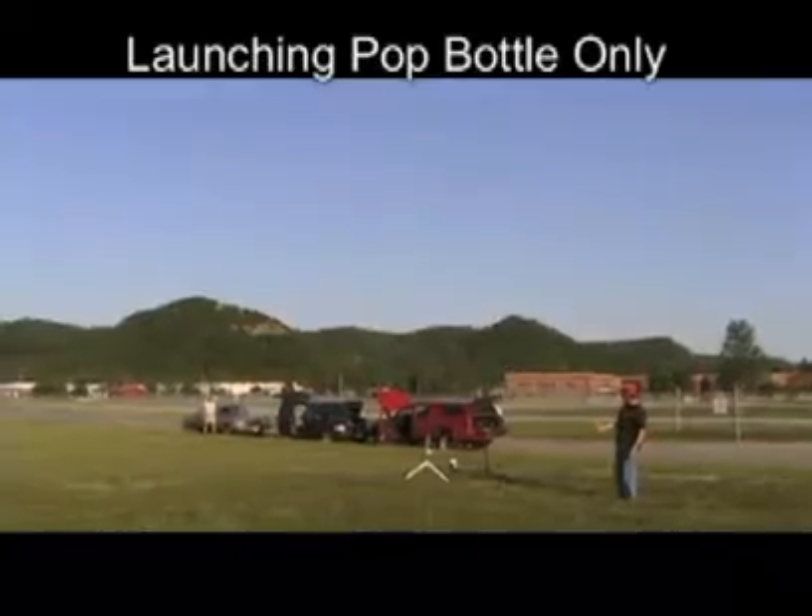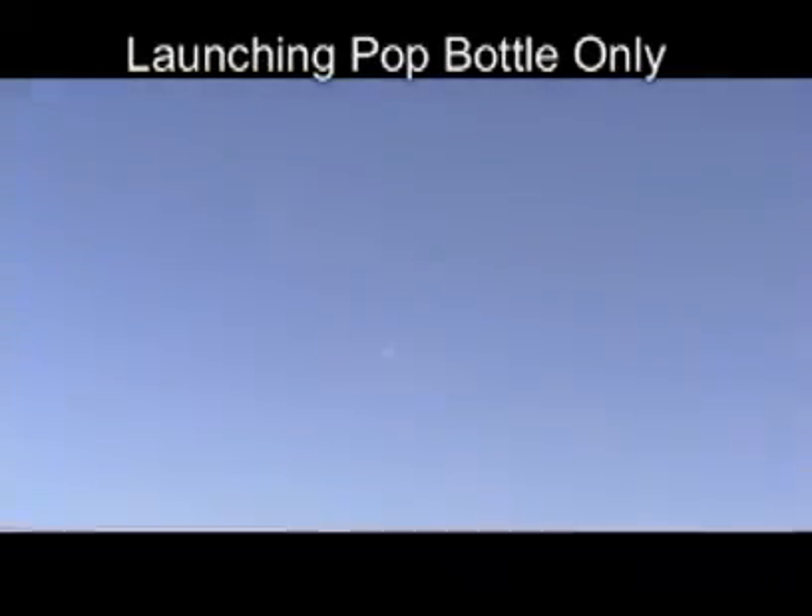If the rocket is stable in flight, it may reach an altitude of a few hundred feet. Fins at the bottom help with stability. Launching an empty pop bottle only results in a flight path that does not get very high, and the bottle tends to tumble as it reaches the top of the launch.